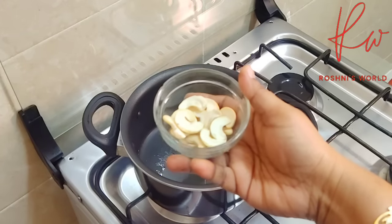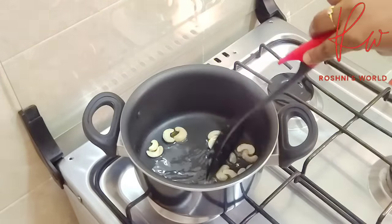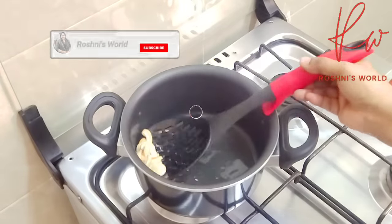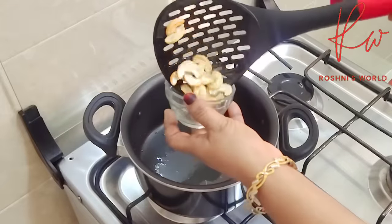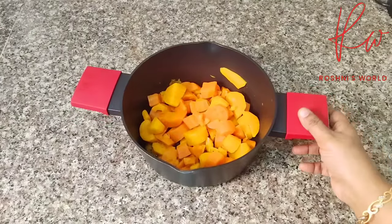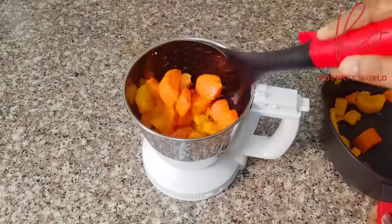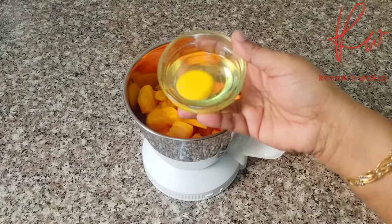I will fry the cashew nuts until golden brown. Then I will fry the carrot as well.